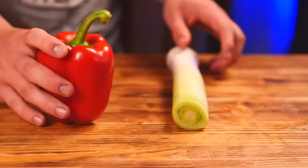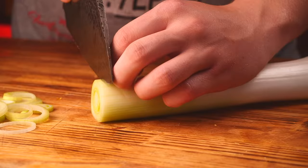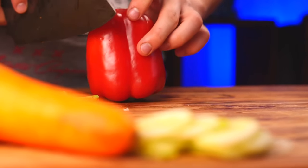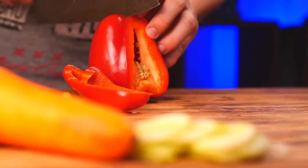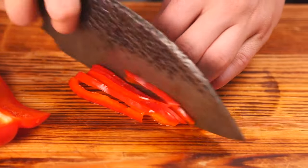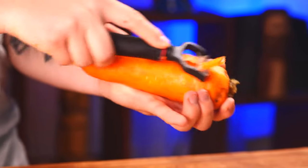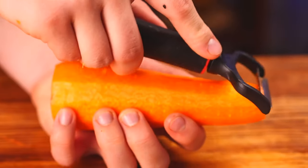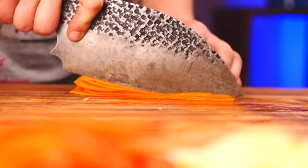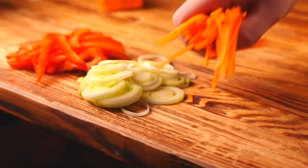From vegetables, we need leeks, bell peppers, carrots, and green onions. First, we chop the leeks into rings. We cut out the stem of the bell pepper, put it down, and cut off only the tasty part, then cut it into strips. For the carrot, we peel it quickly, and with the same peeler we make very thin slices, fold them, and cut them into thinner strips. Then we divide them in half. The main vegetables are ready.